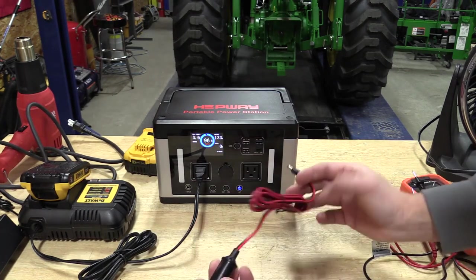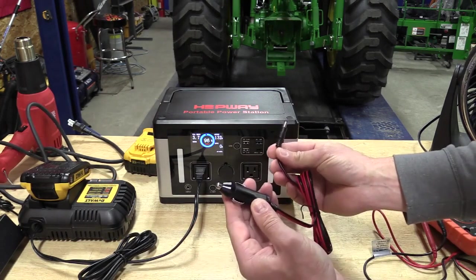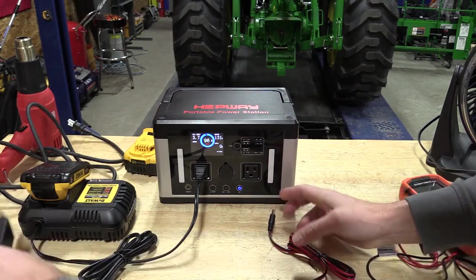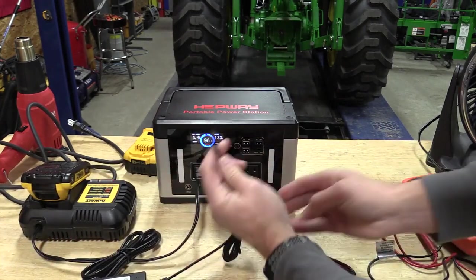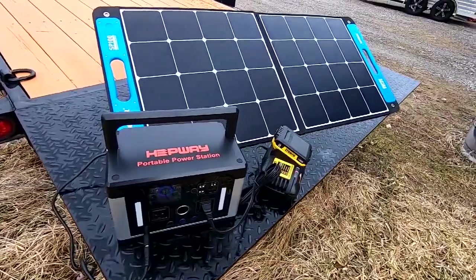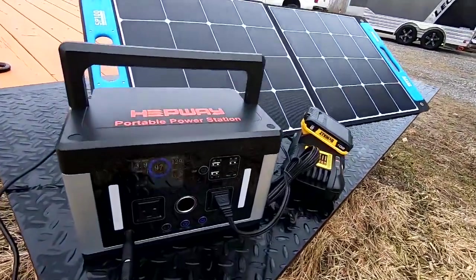If you want to charge this, you can charge it via your car through a 12-volt adapter, you can charge it plugged in through an AC adapter, or you can take it outside and use its included MPPT,